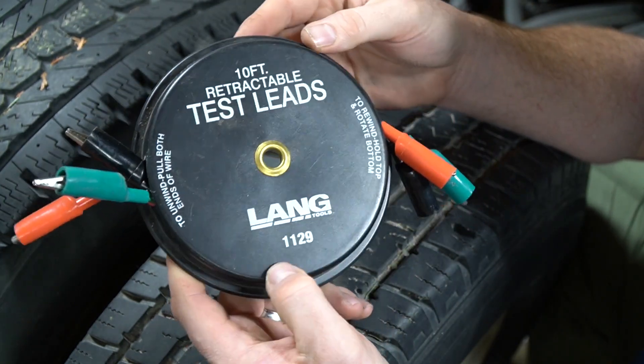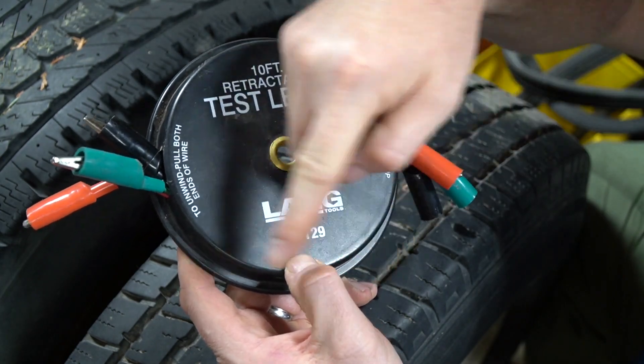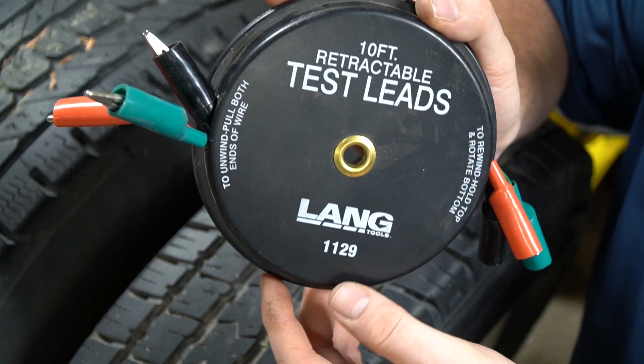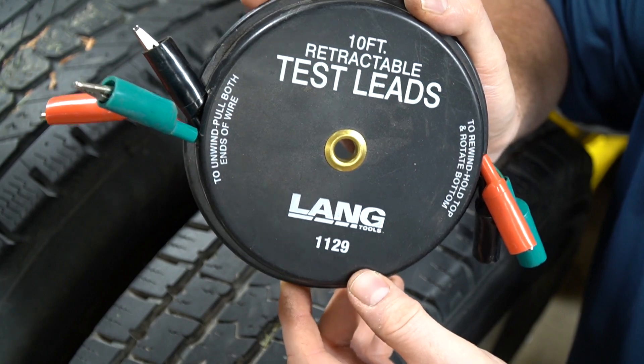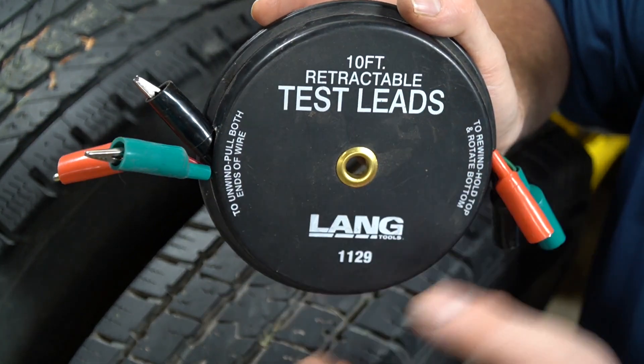You can buy these in a lot of different places. I've even seen these sold at Harbor Freight, and I bought this set on Amazon — I'll put a link down below. They're not terribly expensive; $15 to $20 will buy you a set, but remember that set will last you a very long time. I've had this set for many, many years.